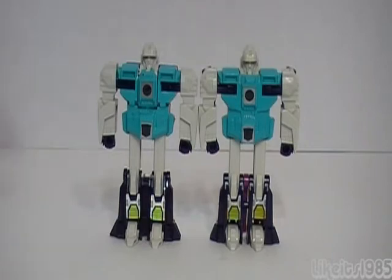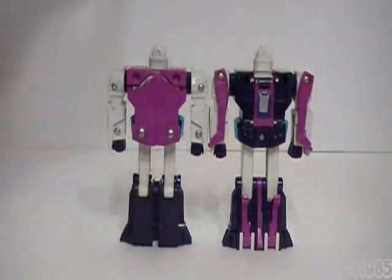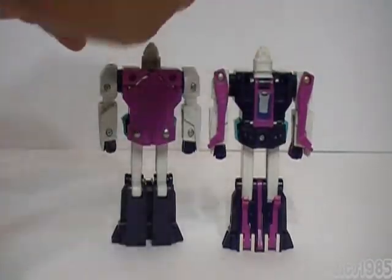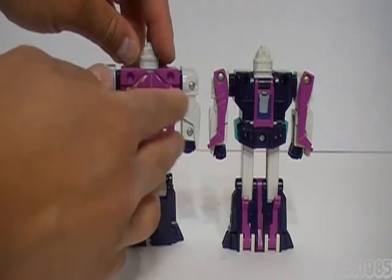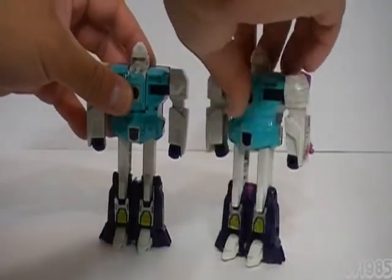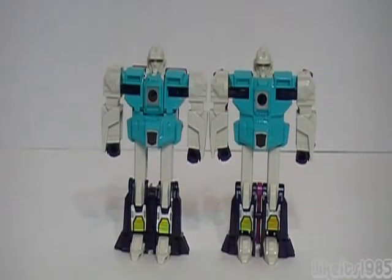Only when you turn them around and look at the backside do you see the difference. They really did a good job at having these bits and parts fit behind the body so that, looking at them straight on, you really can't see a whole lot of the back part of the robot mode. That plays really nicely into the concept of the clone aspect of the figures.